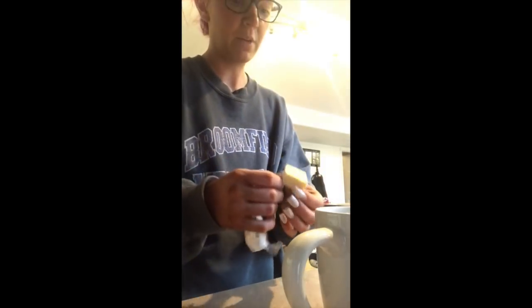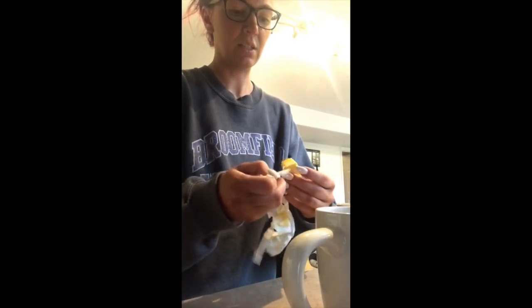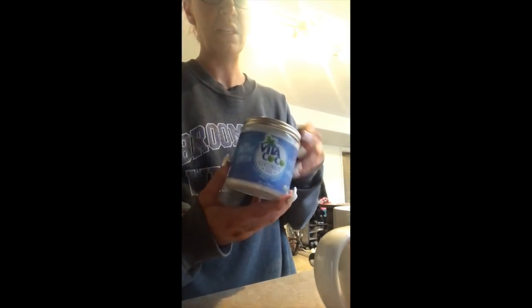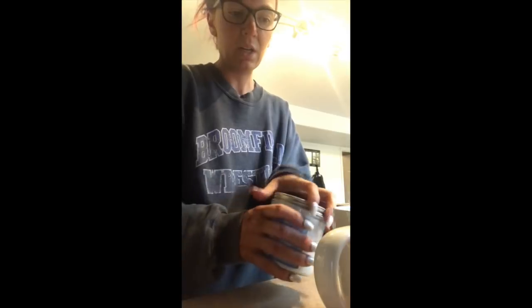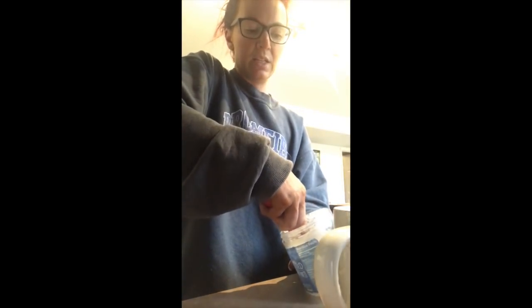Coffee's done brewing. First, one tablespoon of butter — the wrapper is difficult to get off. Put that in first and let it melt a little while you get everything else together. Next is coconut oil. I like 100% organic virgin cold-pressed unrefined because it's a bit smoother, but honestly any coconut oil will work. We do one tablespoon of that.